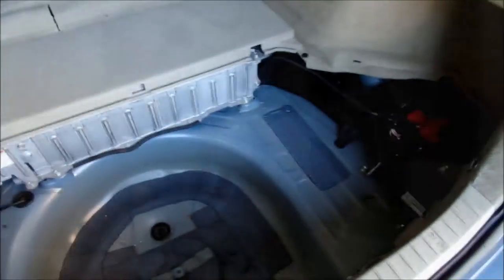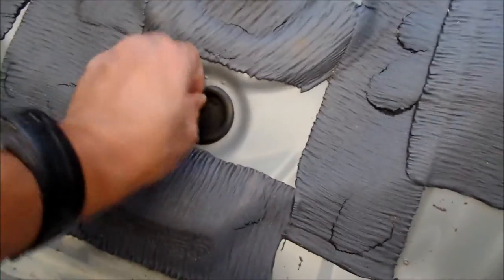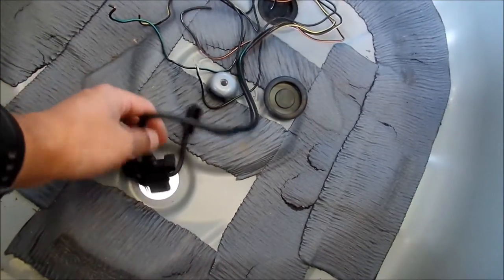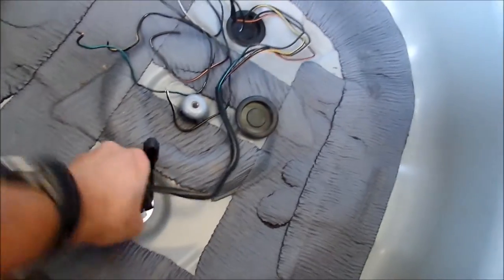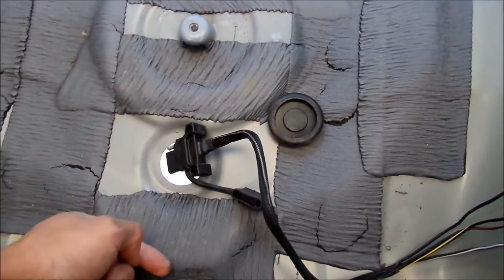There's a plug under the spare tire — just take it out, no problem. You can fish the wire in there, but the problem is the wiring isn't long enough to reach. From here it'll make it out a little bit outside the car, but it won't make it all the way to the hitch.